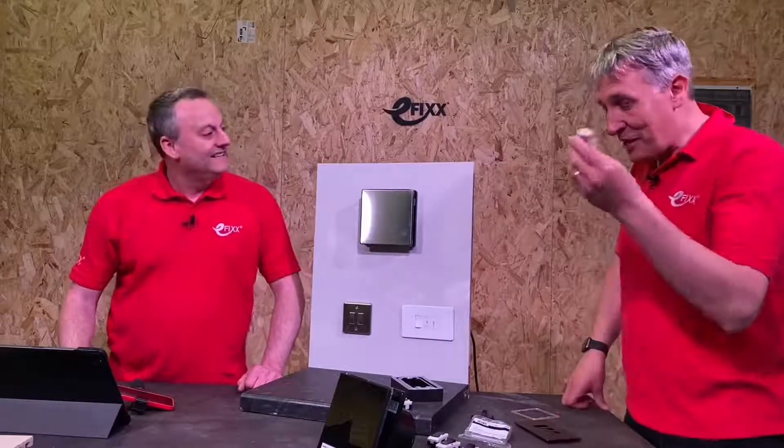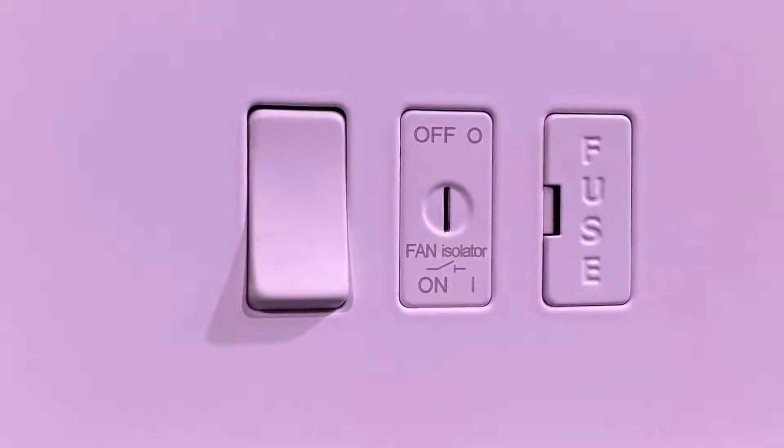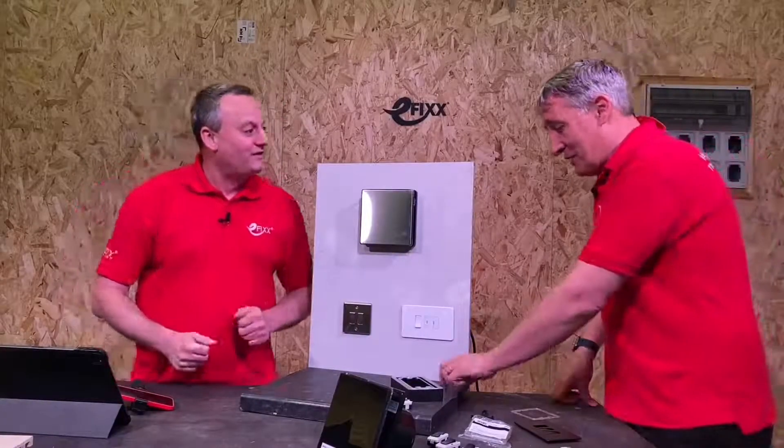They've also solved another problem - some people just switch those isolators off. Maybe they're in a hotel room, they go to the bathroom, and it's going to run for 20 minutes. They're perhaps savvy enough to understand what that large switch above the door is and they go and turn it off. So the innovation in this range is it obviously has the regular switch version, but there's now a secret key switch version as well. In a rented property, people unintentionally or deliberately switch them off and they stay off for a long time, and you end up with condensation problems.